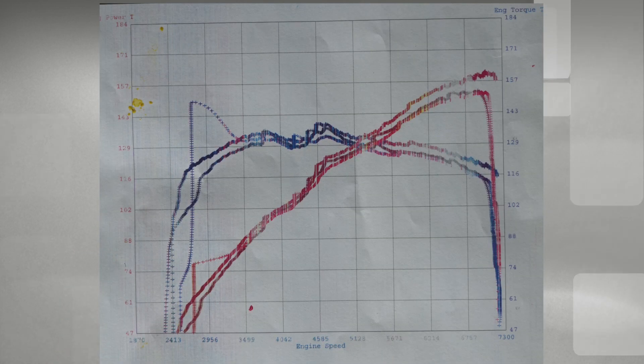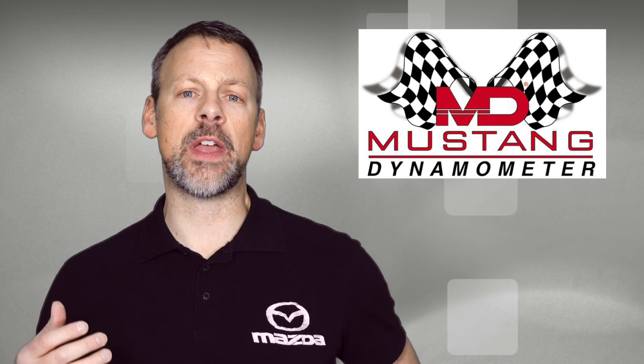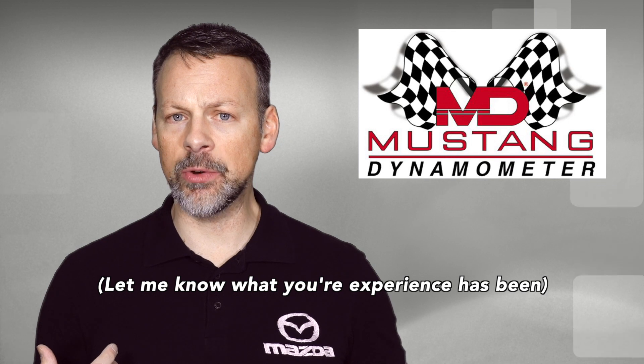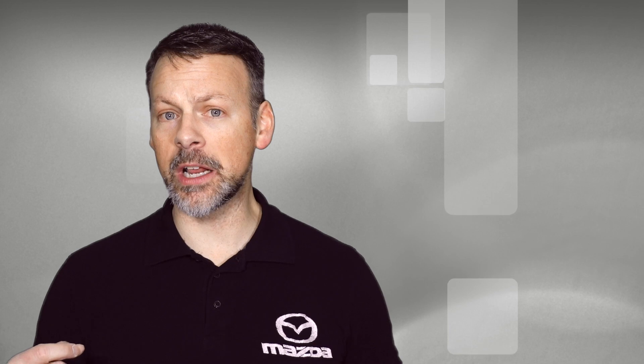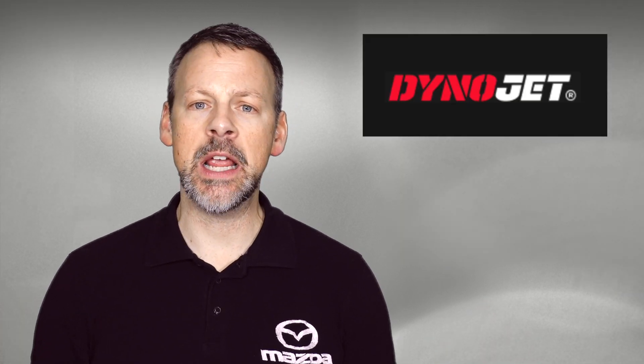I say 'clean' because although the overall experience dynoing with the Mustang Dynamometer was okay, I didn't feel the information that was charted was satisfactory. The actual chart itself — the mapping of the horsepower and torque curves — seemed all over the place. I've never had a car tested on a Mustang Dynamometer before; my experience has always been with a DynoJet, so I was looking for something cleaner in the results.